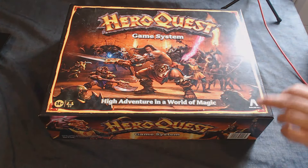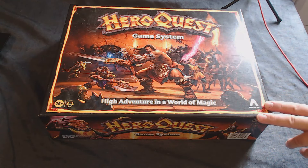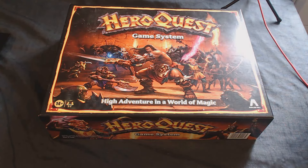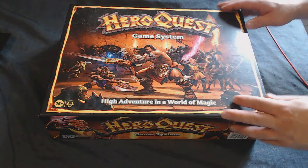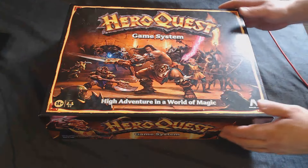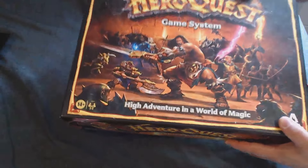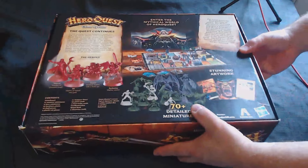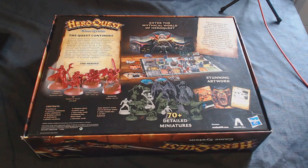HeroQuest is made by Avalon Hill and Hasbro. The original had Games Workshop involved, but Games Workshop being the company it is now, it didn't want anything to do with the new game, so they went ahead and made their own version. I have no fondness for the old game — I never played it. I did play Advanced HeroQuest, which was more of a Games Workshop game using d12s, and I'd rather that game. So I'm not coming into this review with any rose-tinted glasses.